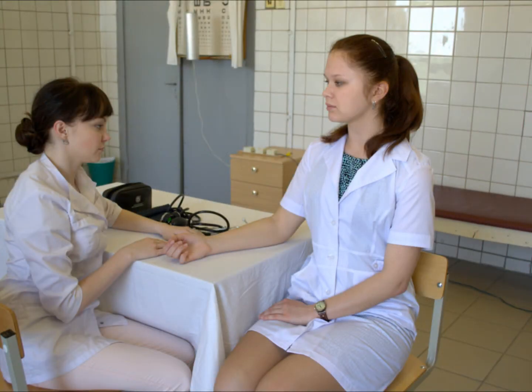The patient should be seated comfortably with the back supported and the upper arm bared without constrictive clothing. The legs should not be crossed. The arm should be supported at heart level.